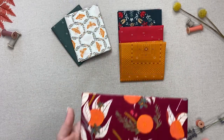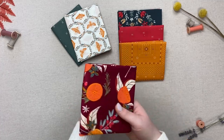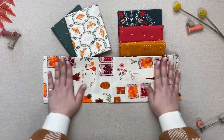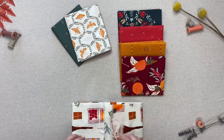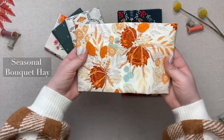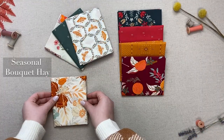To find more projects using fabrics from Season and Spice, be sure to check out the Look Book, which can be found following the link in the description box below. We will be using two prints from the collection called Seasonal Bouquet Hay and Farmhouse Plaid.